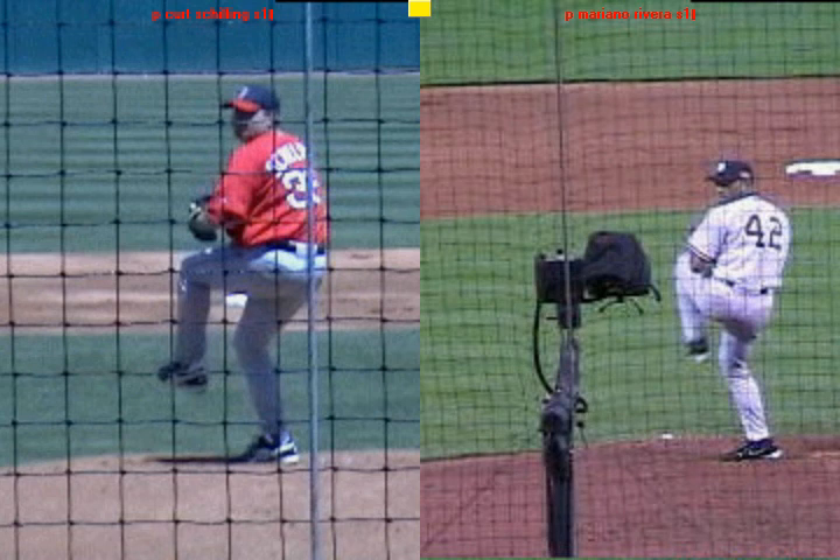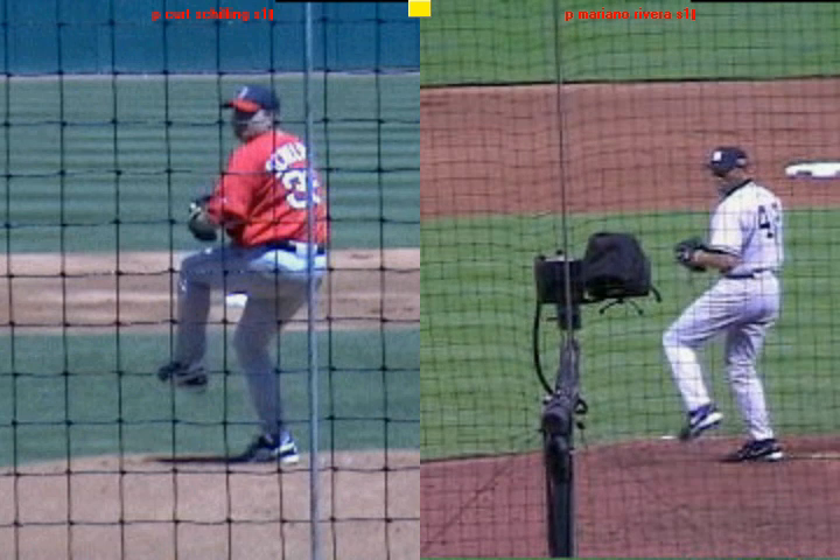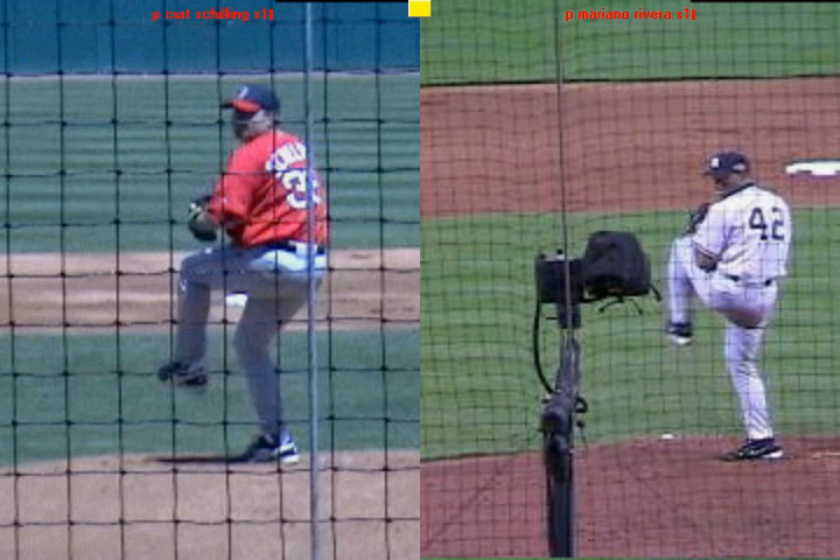With Mariano Rivera, perfecting small to get great results — knee lift, load, hip thrust simultaneously.